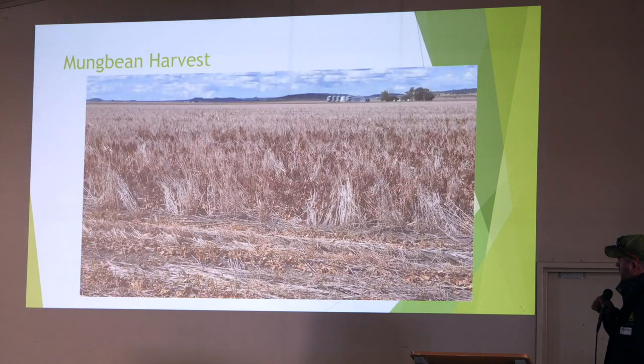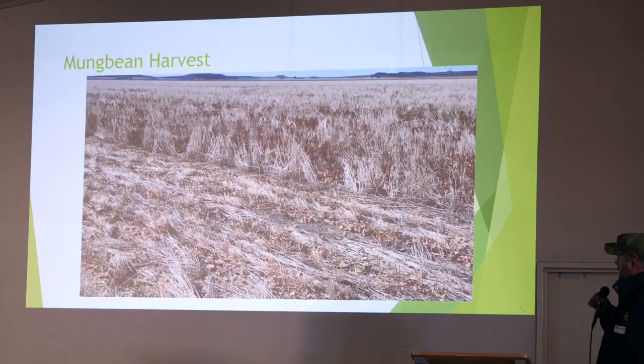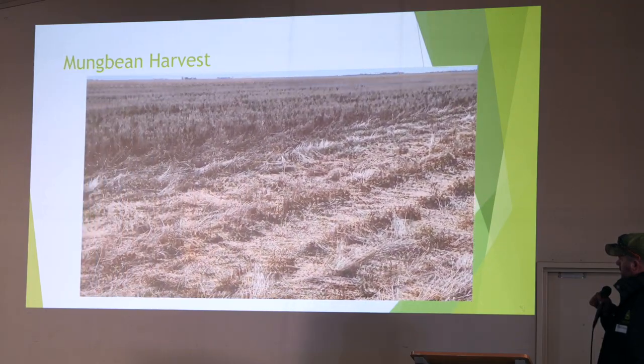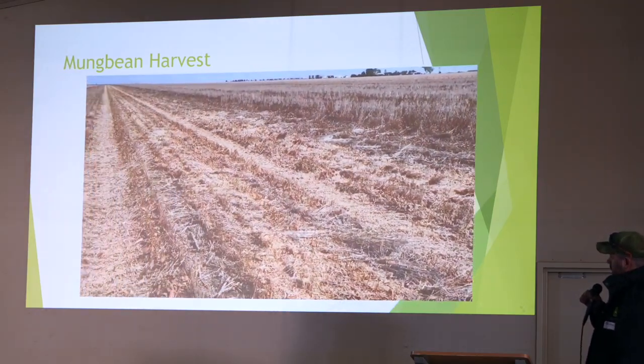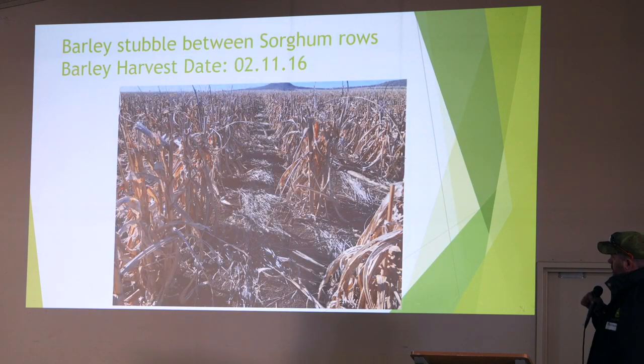That's last season's mung beans — nearly two years ago — that's us harvesting our mung beans. See the stubble cover left back on the ground after we've harvested? That's the main reason, because mung beans don't leave a lot of stubble cover after you grow them. That's our stubble load — the barley was harvested back in '16, and that was a photo I was taking last week between the sorghum rows. It's still helping us; I don't think it'll give us too much trouble — it's slowly breaking down.